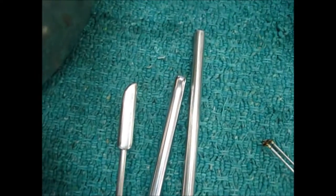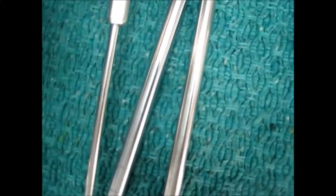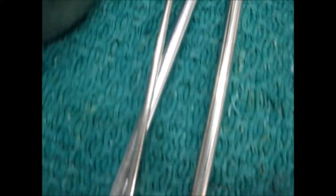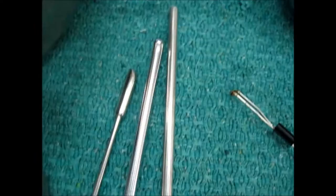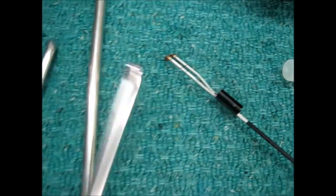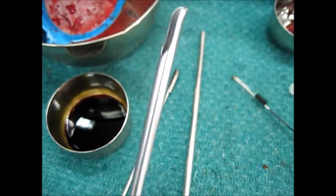These are some of the instruments which we use during the cystoscopy. These are the three cystoscopes, 25 number and the other number. See, there is a cut in the packs.